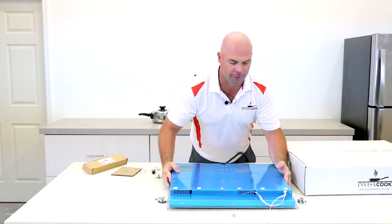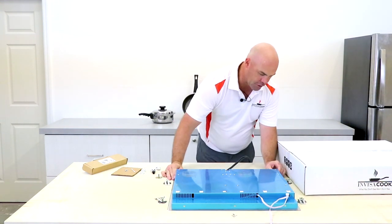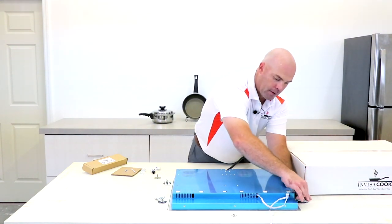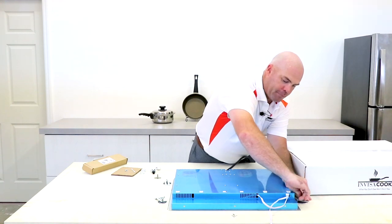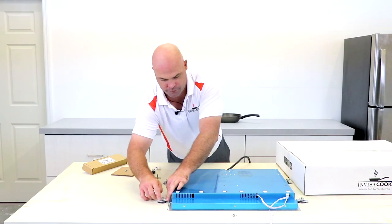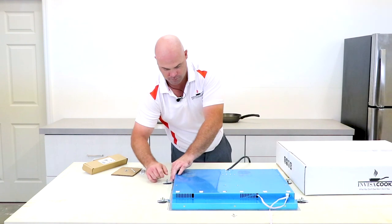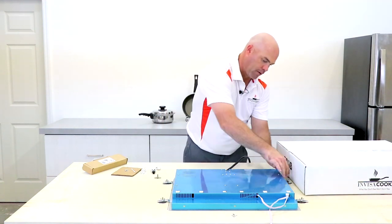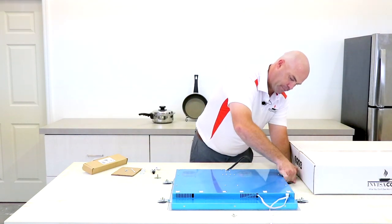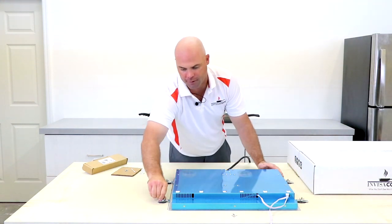I'll line up everything from the center line and my markings on the bottom of the countertop, making sure everything is flush, and we're going to screw these down. You can see how simple these things are to install because these sync clips are so easy to put in. Tighten them, make sure they're nice and snug on there. You don't have to hard over-tighten them.